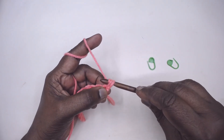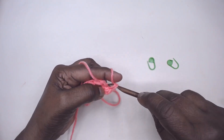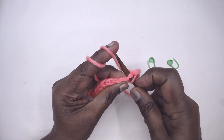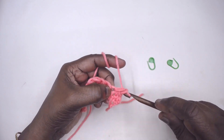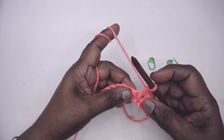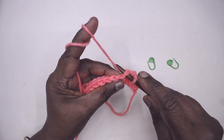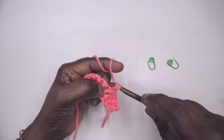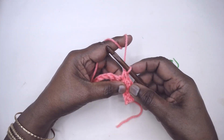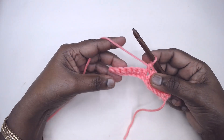I'm showing the increasing on single crochet, but the rule is the same for half treble crochet, double crochet, or whatever stitch you increase with — the rule is the same. One, two, three, four, five, six — the seventh stitch is where we are going to increase.